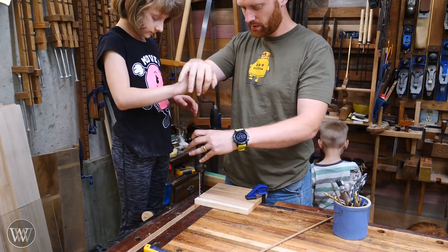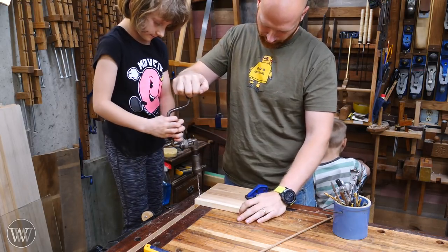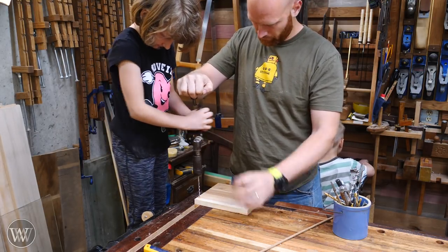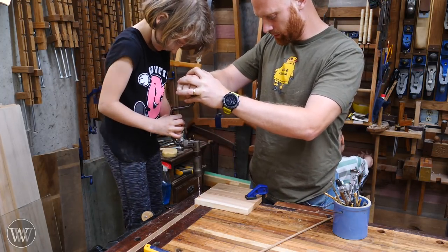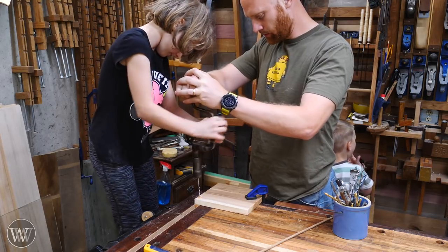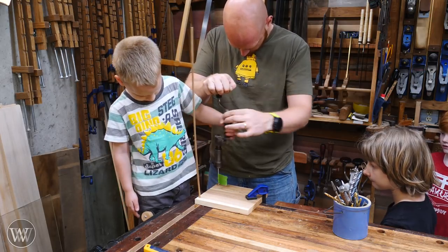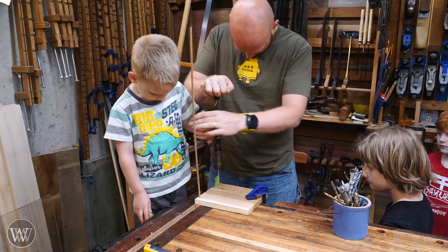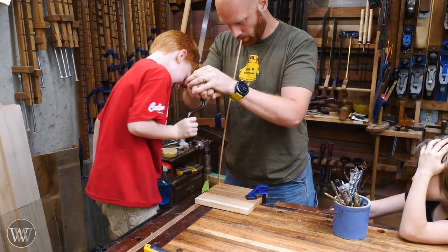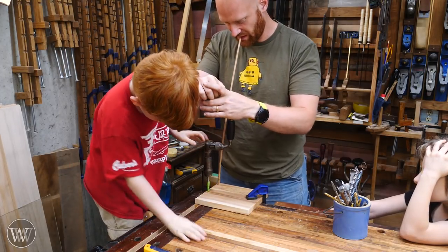For the joinery, we're doing dowel pins. I clamp the side to the top of the bench with the bottom in the vise, and use a quarter-inch bit to drill through the side and into the bottom. Three dowels will connect the side to the bottom, giving each kid a chance to run the drill. Some go on their own, some need a little help — Arthur didn't quite have enough strength, but JJ was having a blast making holes.